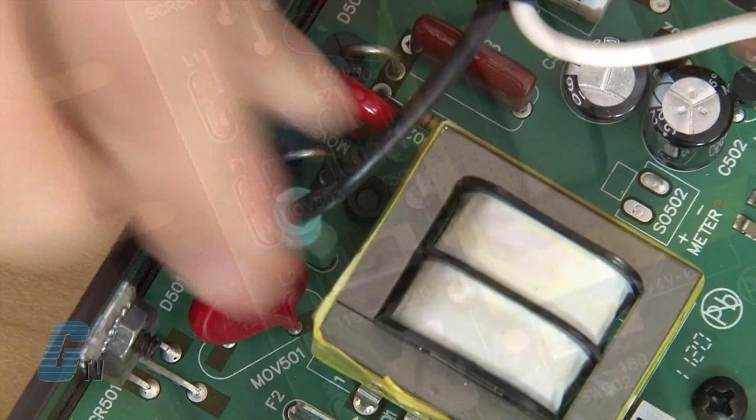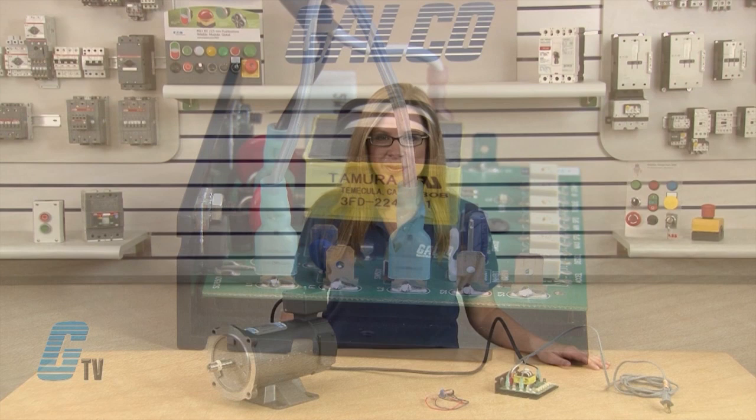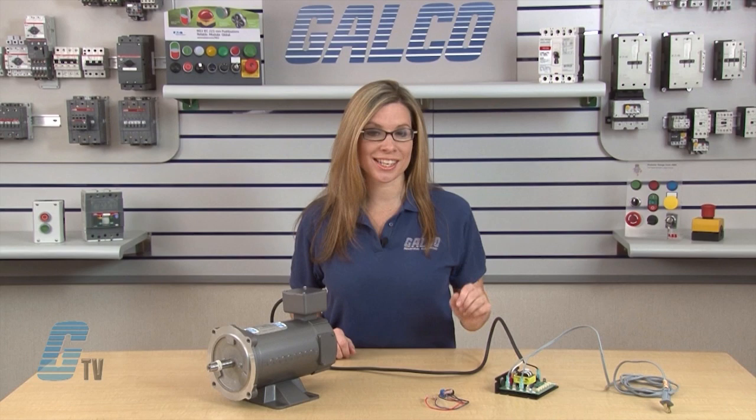Then I will connect the AC line to the L1 and L2 terminals. To connect my speed adjust potentiometer, I will connect the wires to S1, S2, and S3 terminals.